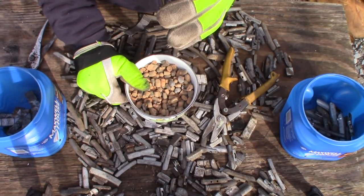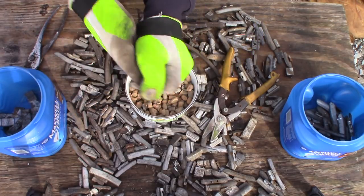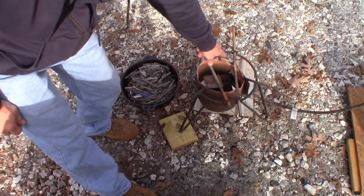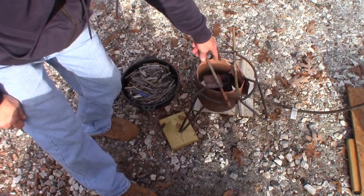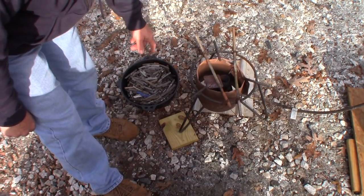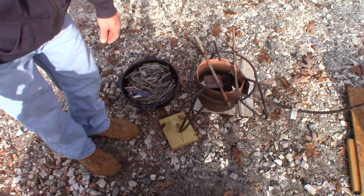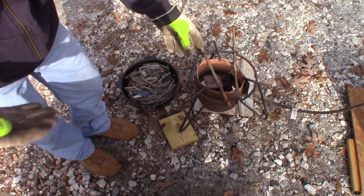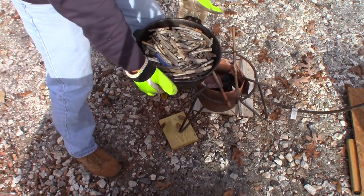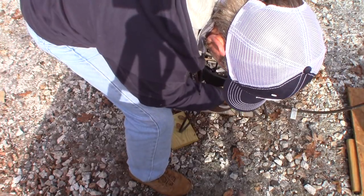Now we're going to get to the burner. I have one of these high-pressure burners with the burner right in the middle — you can crank it up and blow some good heat out. I like that kind myself. We have a full pot set on one of those old cheapo turkey fryers, and I put a couple extra bars on it just to support everything. Make sure it's centered on the burner.